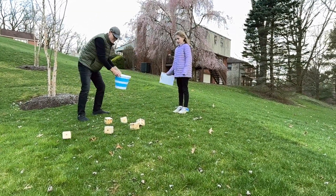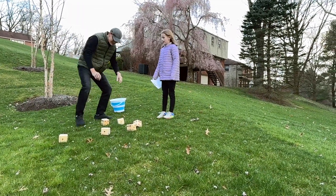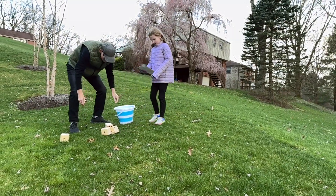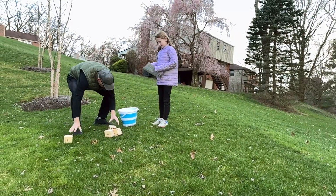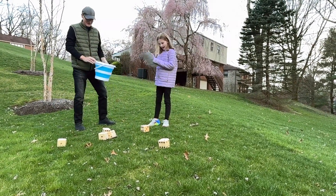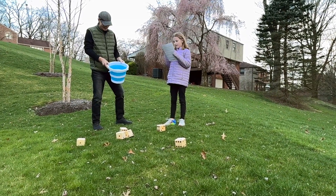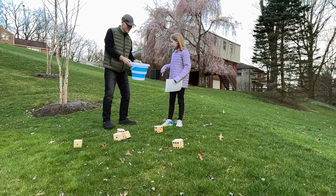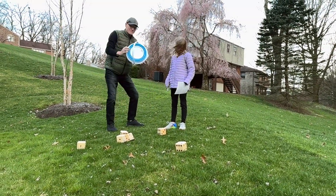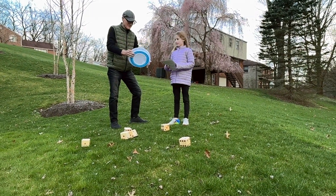These would also be great if you're going to have an event at your kids' school, like field day or something. I love it because this bucket is collapsible — we're going to show you that in a minute — which makes it easier to store. But I actually think I'm going to keep it fully open so I can store everything in there.